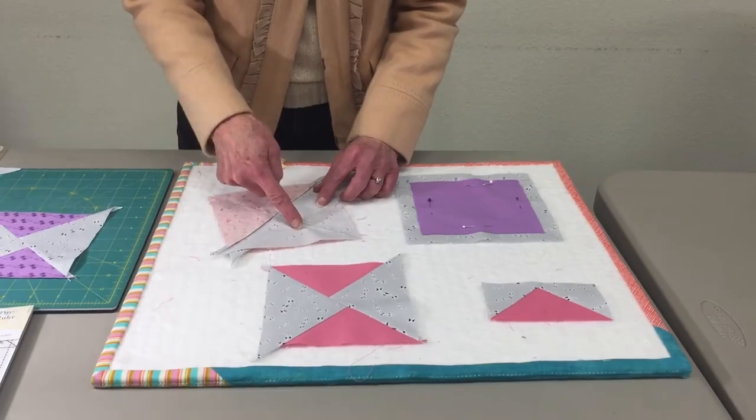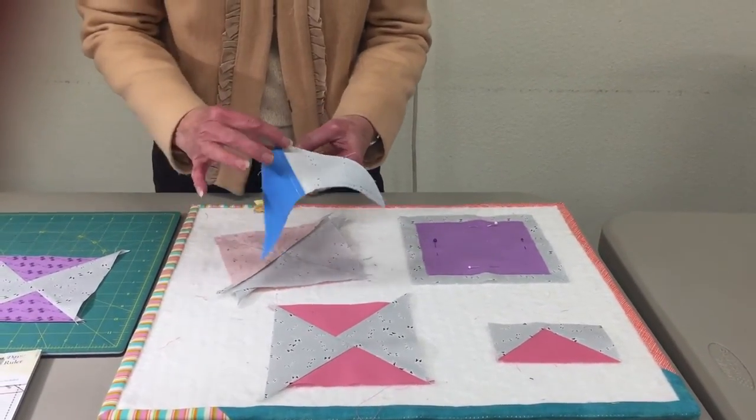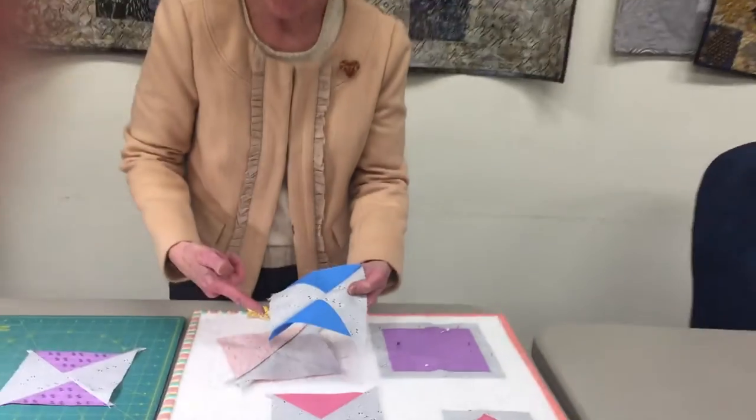And then you draw another line from corner to corner across, so on both sides a quarter inch on either side, and you will have two of these. When you open it up, you can see that it looks like two flying geese. You get four every time you do this.